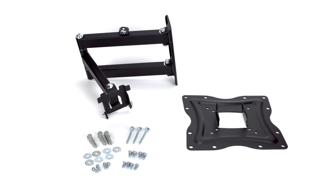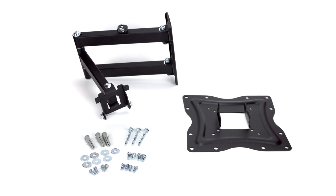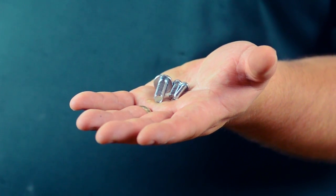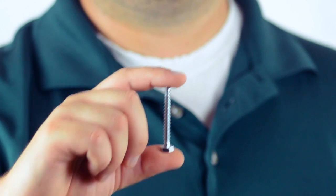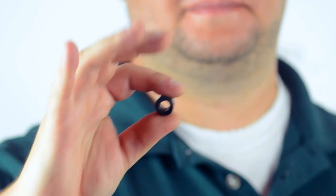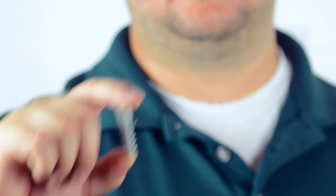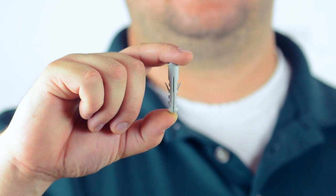Included with the bracket is all the hardware you will need to complete installation. As a quick overview on the hardware, the bracket includes various styles of mounting screws for different sized TV thread patterns, washers, mounting bolts, plastic spacers for TVs with shallow screw holes, and concrete anchors if mounting into concrete or brick walls.